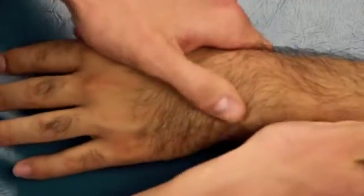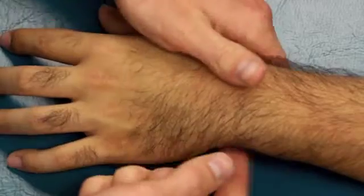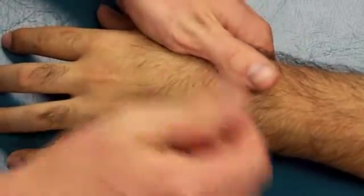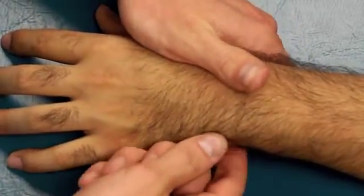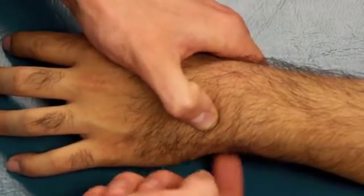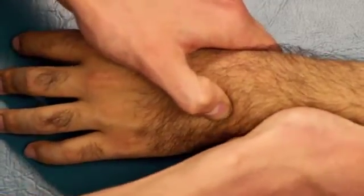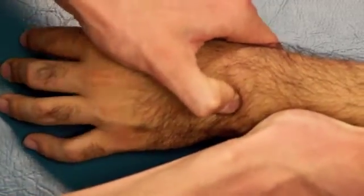Next, we're going to stabilize the ulna and mobilize the triquetrum. The triquetrum is just dorsal — it's just underneath the pisiform. So find the pisiform, which is pretty distinctly palpable. The triquetrum is just going to be deep to that. Stabilize the ulna and then mobilize the triquetrum.